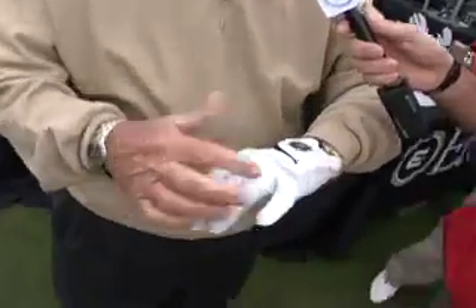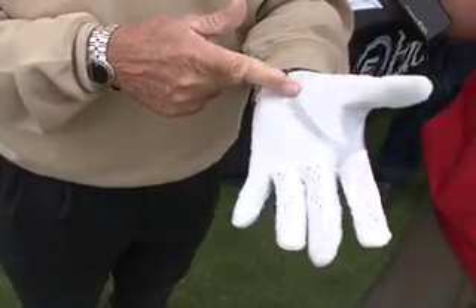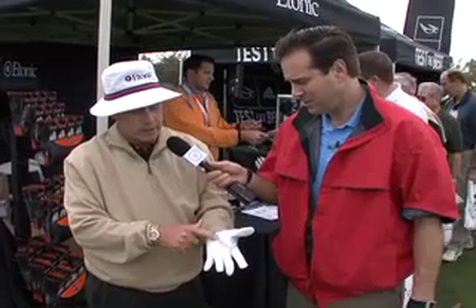We also have spandex around the heel, across the knuckles, and a floating thumb. The benefit to this is freedom of movement — it's lighter, it's more flexible, and it's cooler: three distinct benefits for playing golf. The spandex stretches here, so the thumb and the leather in the palm do not stretch.